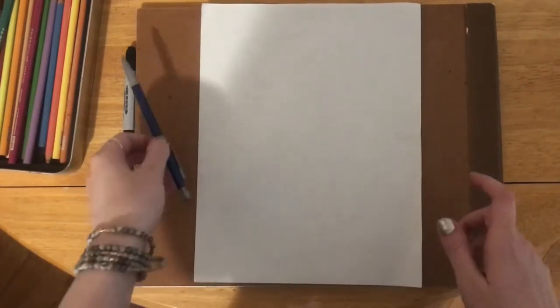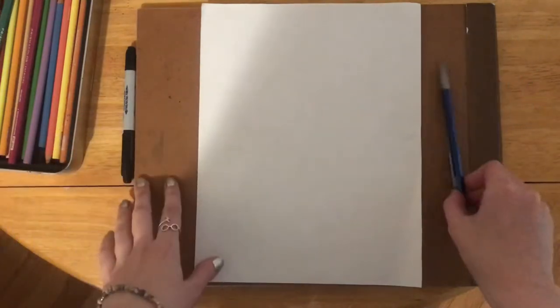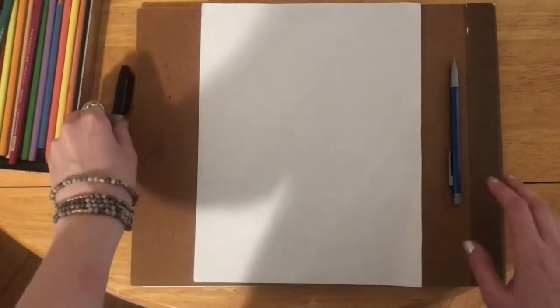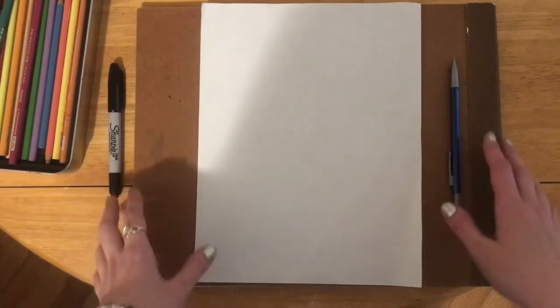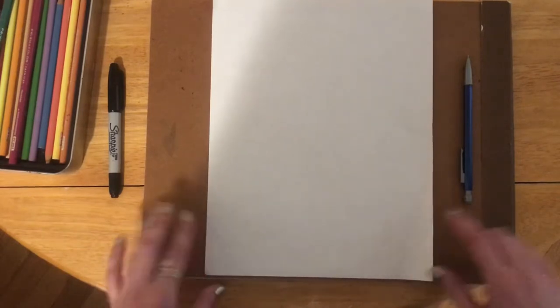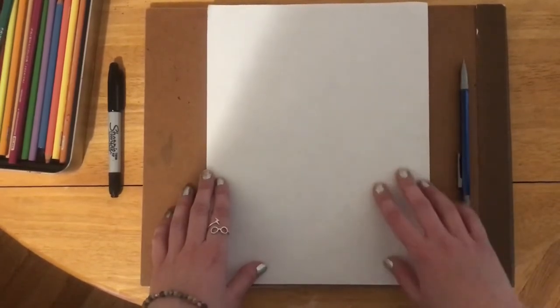All you need for this project is a piece of paper and something to write with. I'm using a pencil because I like to have the option to erase if needed. Later I'm going to go over the lines with a Sharpie and color in with colored pencils. You can use whatever materials you want, whatever you have. I also want to point out, I have something underneath my piece of paper so that I can keep my table clean and make sure I have a nice smooth surface to work on.